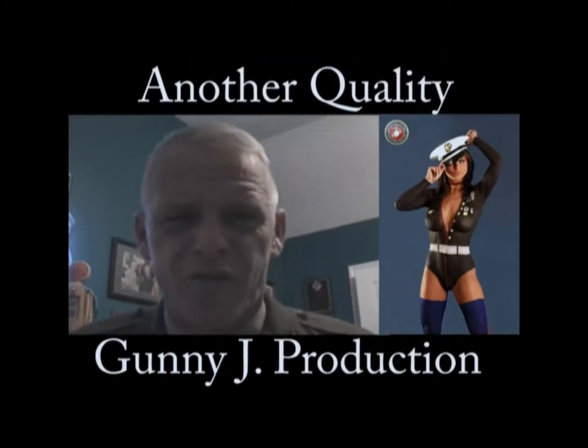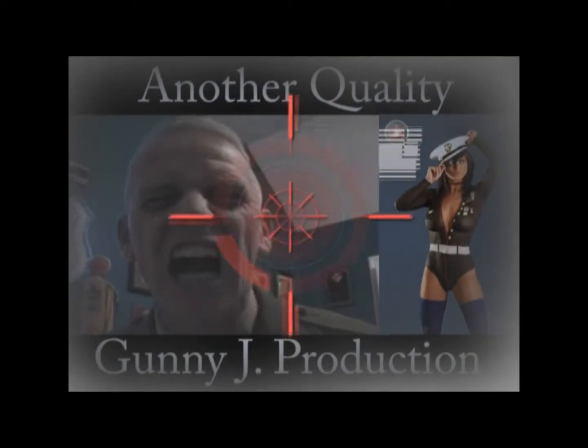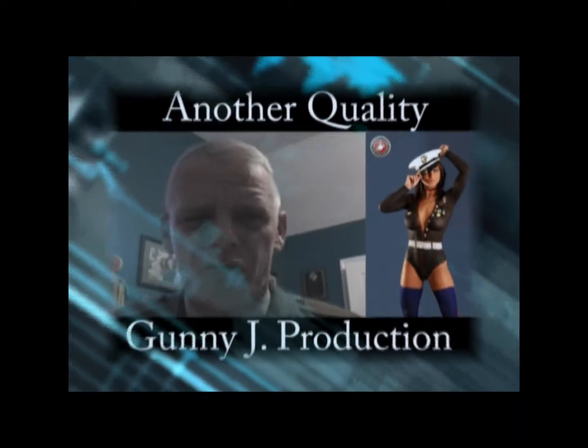Let me see your war face. That's not a war face. ARGH! Give me a war face. Let me see your war face.